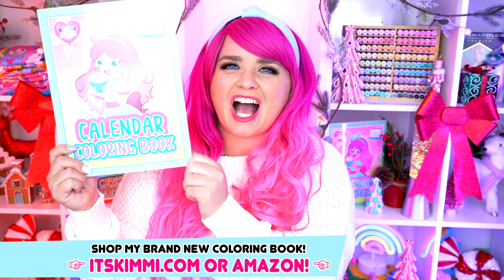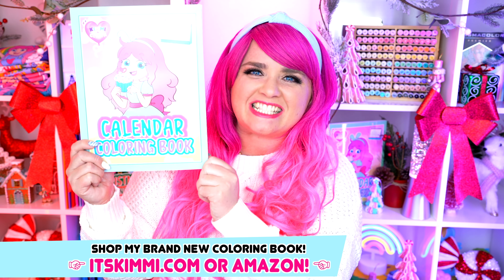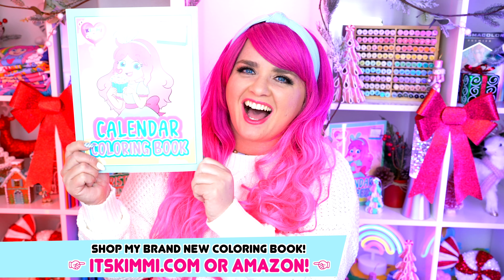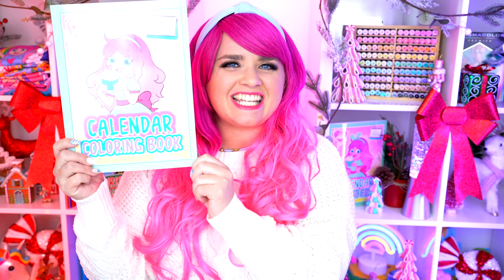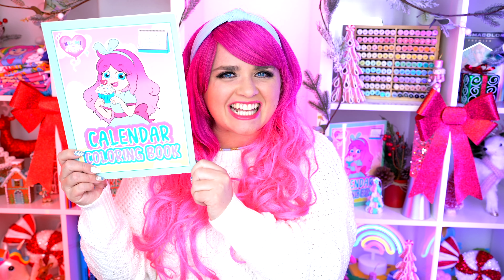Hey everyone! It's Kimmy here and welcome back to another coloring video! Be sure to get your copy of my calendar coloring book so you can color with me all year long! Get yours at itskimmy.com or Amazon! Today I'm going to be coloring in my calendar book using markers! Let's get started!